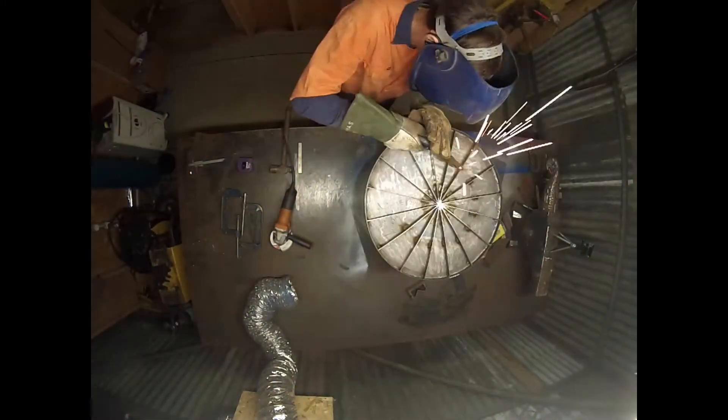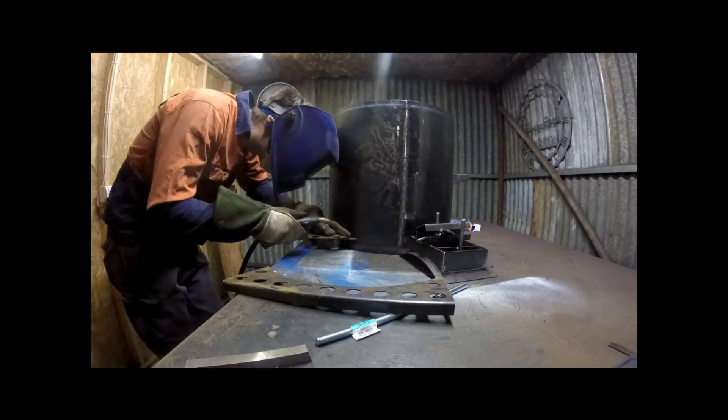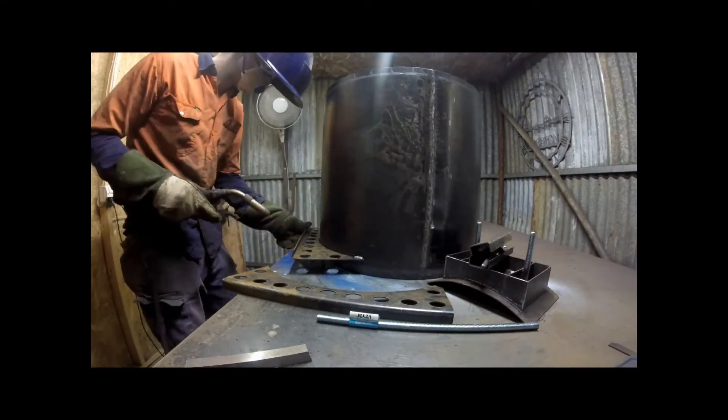I'm welding on the braces for the back of it. I had smaller braces on the front, but my video camera ran out of power, so I didn't fit that video on there. Here I'm welding on the feet, front and back.